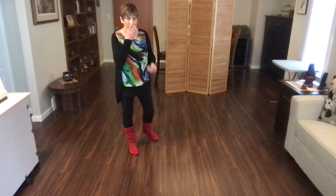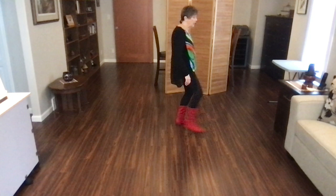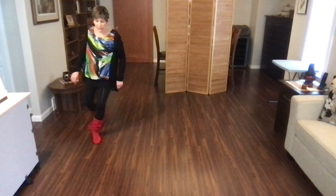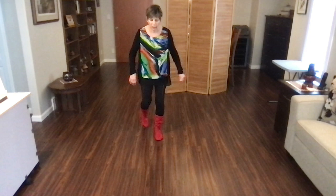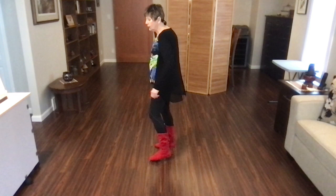That is speeded up quite a bit. Let's do that one more time at closer to actual speed. Stomp, stomp, quarter, monterey, and heel hook. Step, tap, step, kick, back, walk, back, hold. Back, recover, half. Back, recover, quarter. Back, recover, side. Back, recover, side. Behind, side, cross, sweep. Cross, side, behind, sweep. Behind, side, forward, hold. Rocking chair. Heel grind, back, recover, heel grind, back, recover, step, lock, step. Hold, half, turn, step, hold. Stomp, stomp, quarter — monterey starts the dance again. That's probably more up to speed.